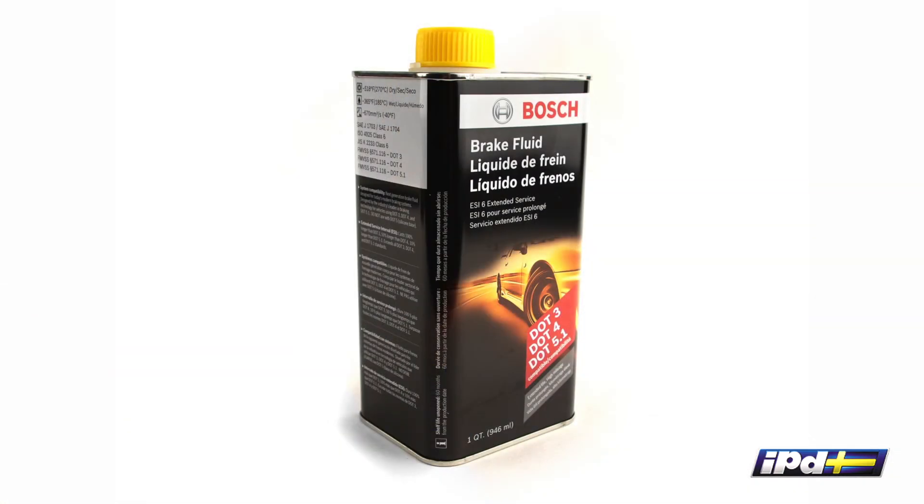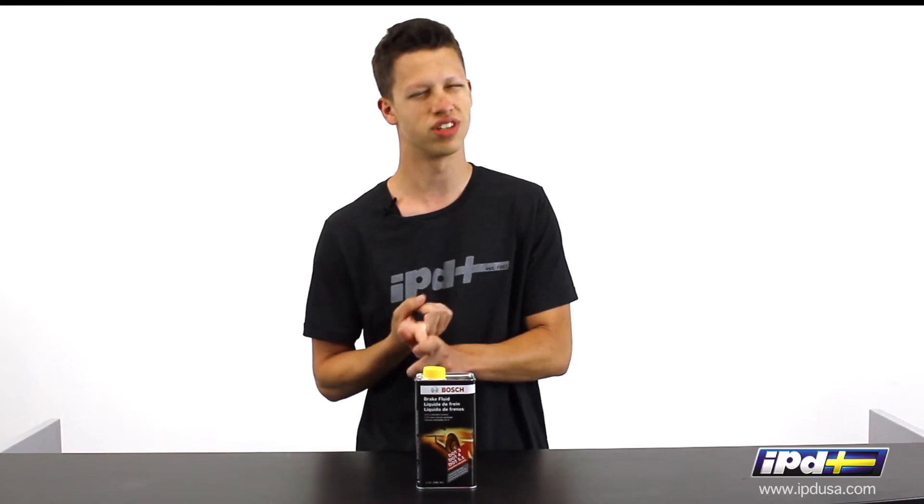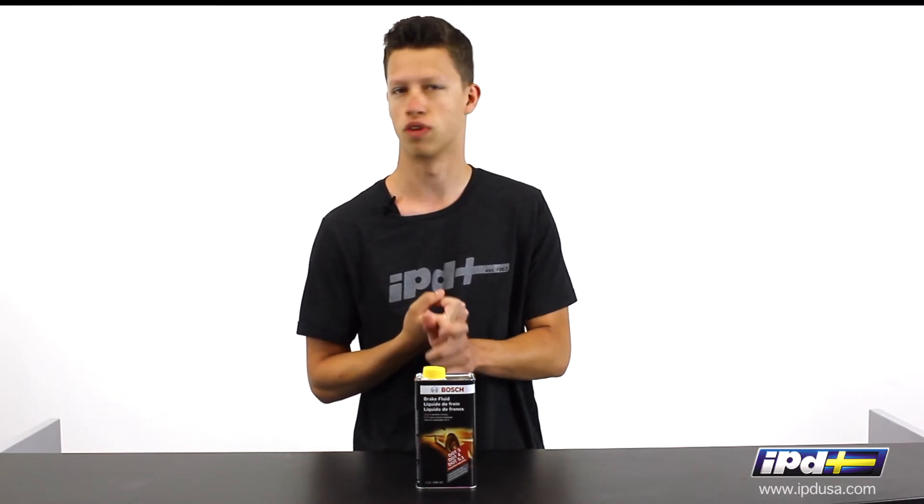This is a direct replacement for DOT 3, DOT 4, and also DOT 5.1, but it's not a replacement for any silicone brake fluid — though generally that's only going to be something you find in race applications.